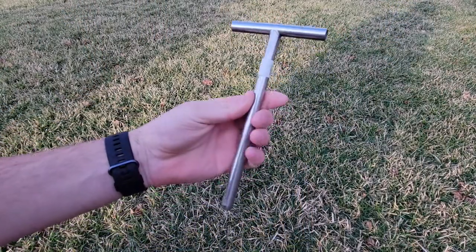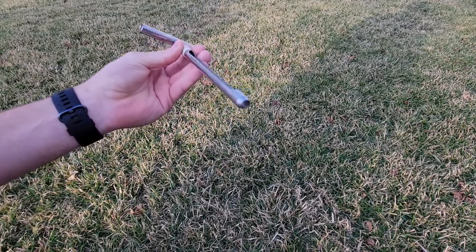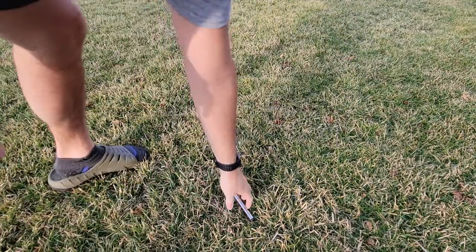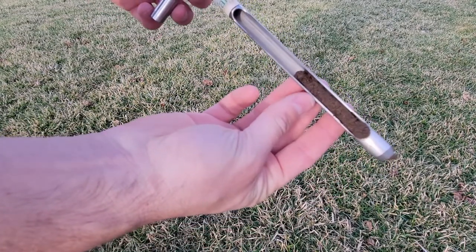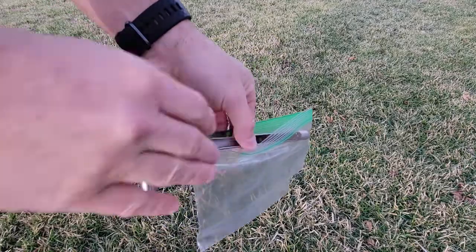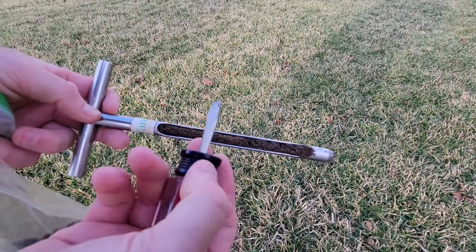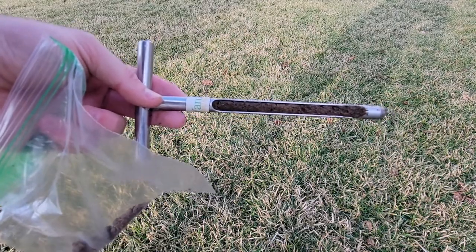We'll start out here in the front yard. Here's the soil core tool to get the sample — this is just a cheap one. The bigger ones are very expensive, but I only do this once or twice a year so I don't spend a lot of money. Basically you're just going to probe down into the soil. As long as your ground's not frozen, you're good to do the soil test. You want to pull out a good chunk of soil — I typically do around 10 to 12 spots — throw that in the bag and collect more.